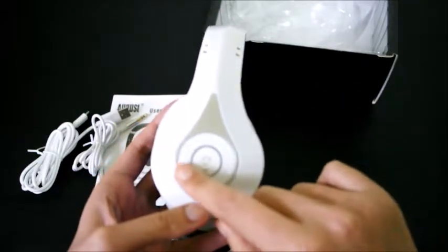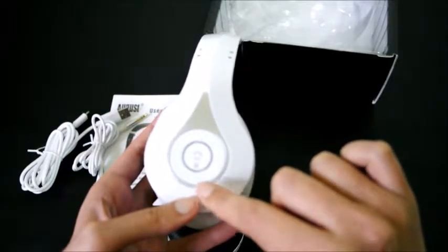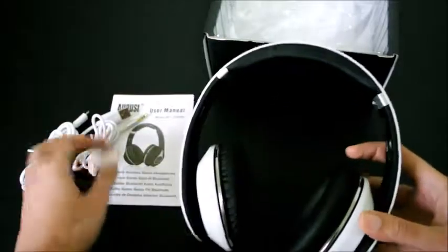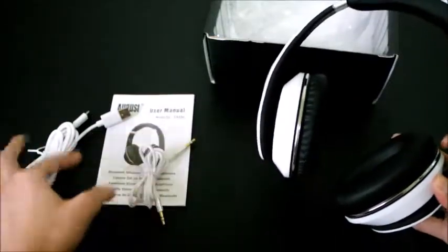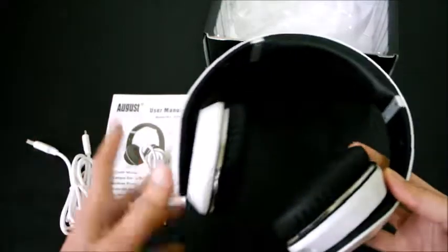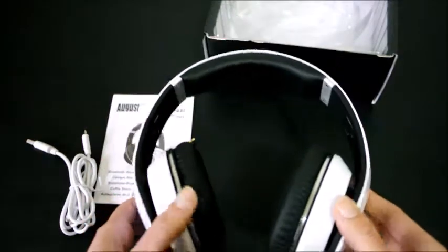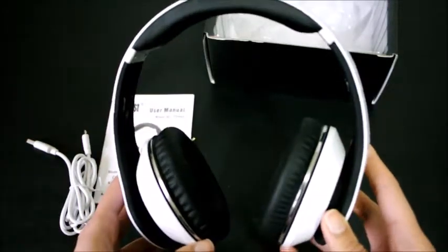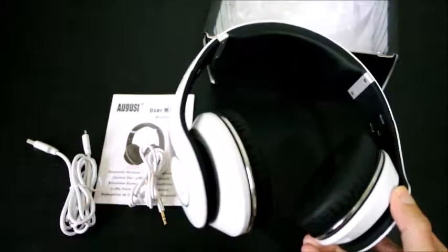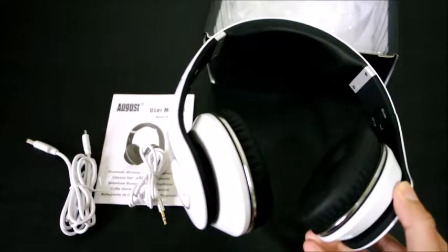It has forward and backward buttons, and volume decrease and increase. It also has an aux cable and a charging wire. A good thing about this is that it has NFC, so you can connect to your phone via NFC as well as Bluetooth, using version 4.0 Bluetooth, which connects pretty fast.